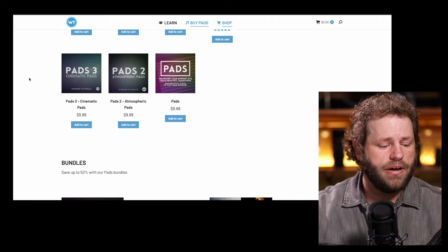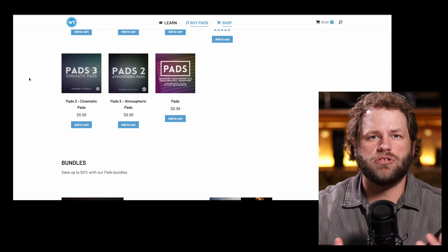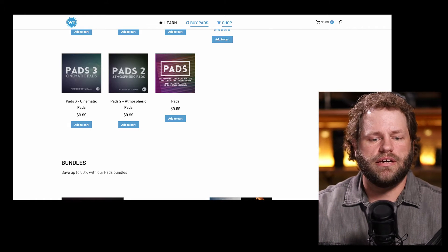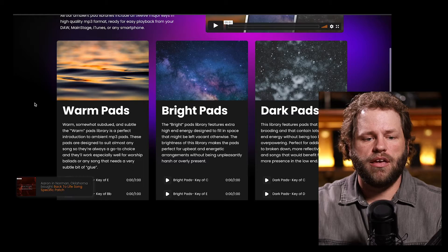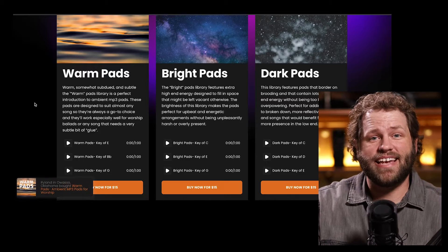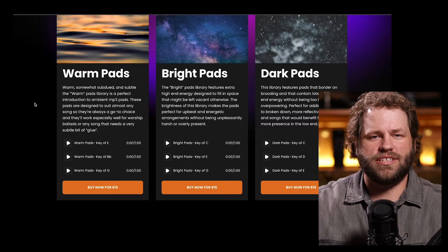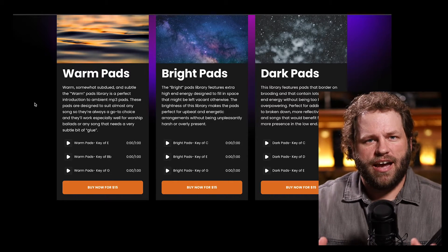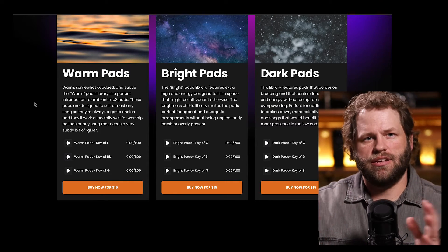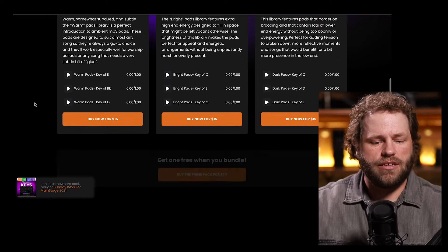It's not tons of bass or tons of highs, so I feel like it does fit well with a lot of different music. Maybe you've used these pads. Sometimes I wonder if those movements can kind of get in the way if you're doing a song — like Jesus Paid It All from Christian Stanfield that goes to that two minor. I feel like sometimes it sounds a little off there. But the second pad you've been hearing is from Sunday Sounds. They have three different pads: warm pads, bright pads, dark pads. They say the warm pads are designed to suit almost any song, so they're always a good go-to choice. I think that's true. They're nice and full without taking up too much space, but they don't change a lot. It's a good balance of bright and dark — definitely just a warm pad. I think it's a solid pad.